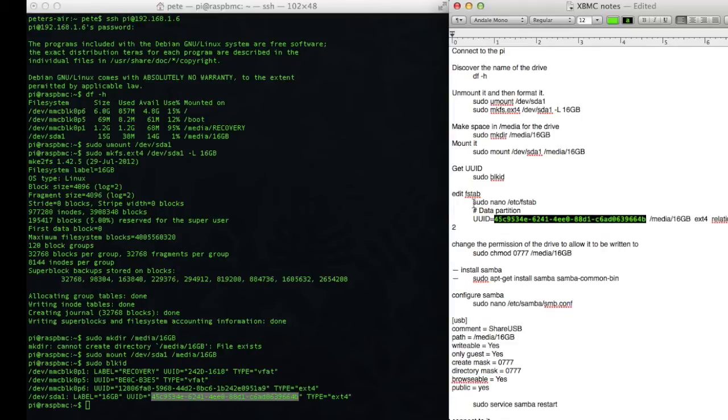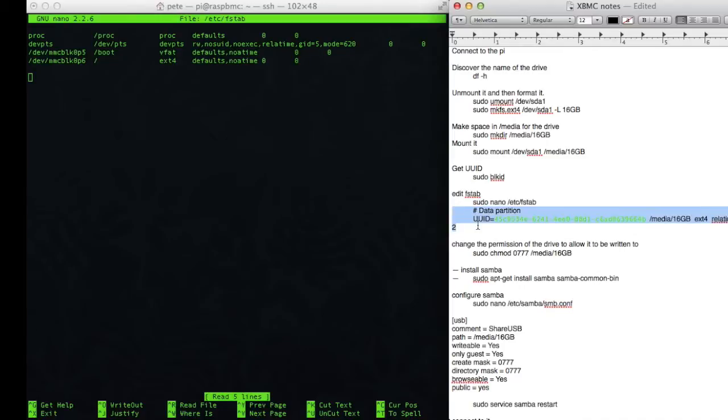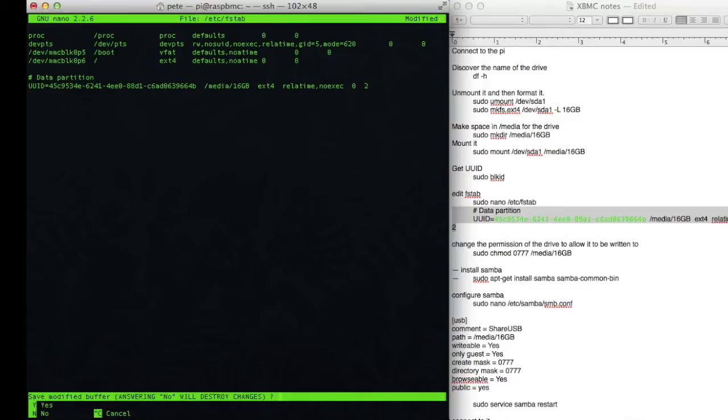The next thing to do is to grab this line, which is to edit the fstab. The fstab is the command that loads the drives at first boot. So all I'm going to do is just copy this section and paste it straight in. Now I don't want those tabs to be at the start of the line, so I'm just going to remove those. Now I can save with Ctrl X, yes, write the file name fstab, yes.